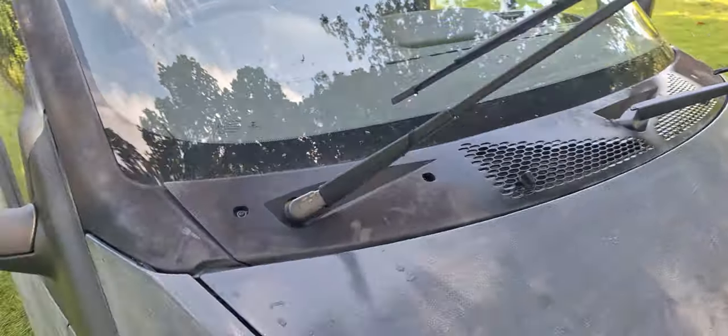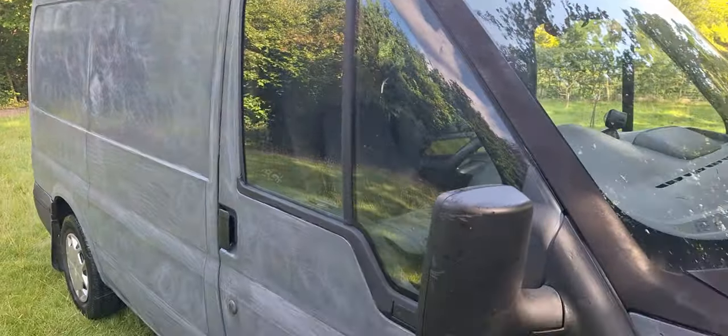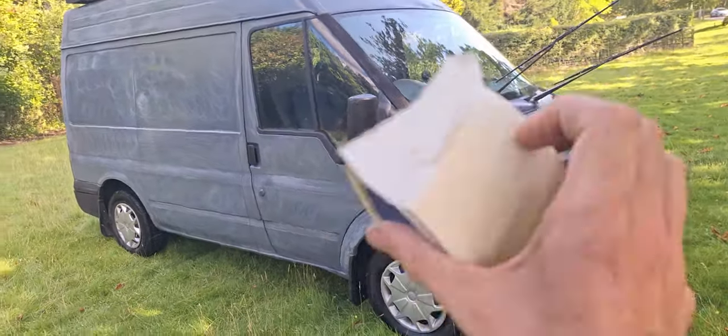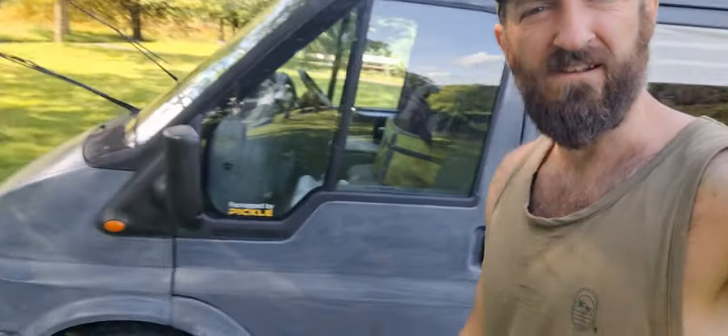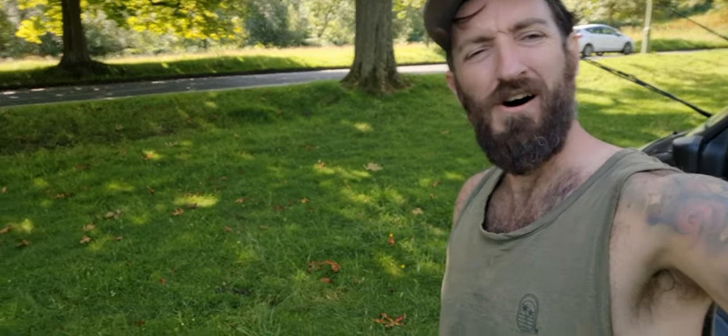I'm just going to mask and tape up all the parts — obviously there's a lot here: windows, mirror, you know, just get it all done. Then I can get onto stirring the second coat. The big part of van life is just being really bold and brazen, which in the six years of me living in my van full time I've done a lot.